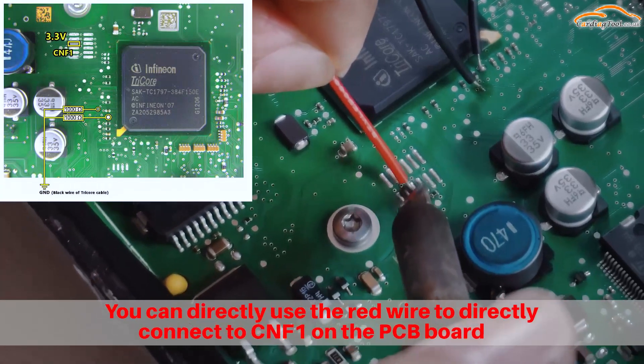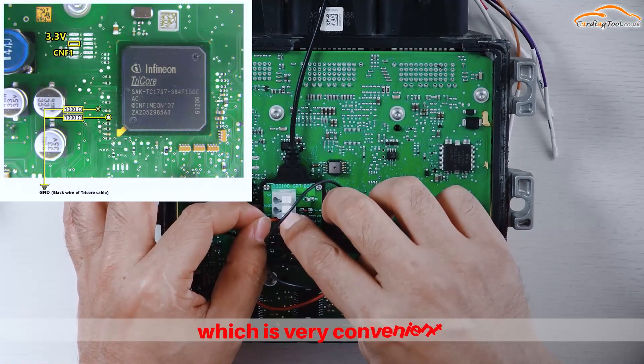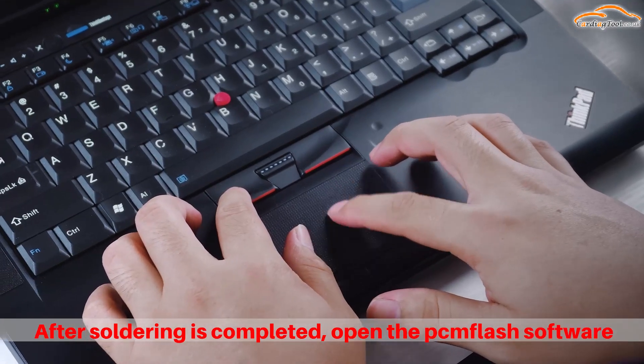You can directly use the red wire to connect to CNF1 on the PCB board, which is very convenient. After soldering is completed, open the PAMFlash software.